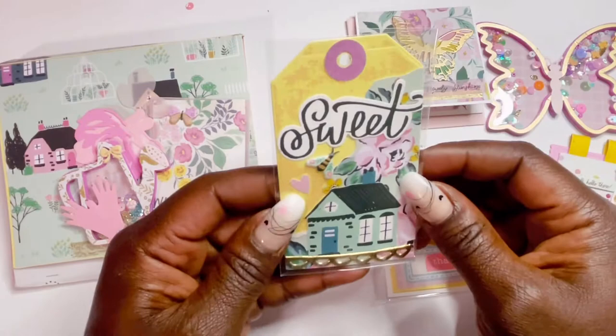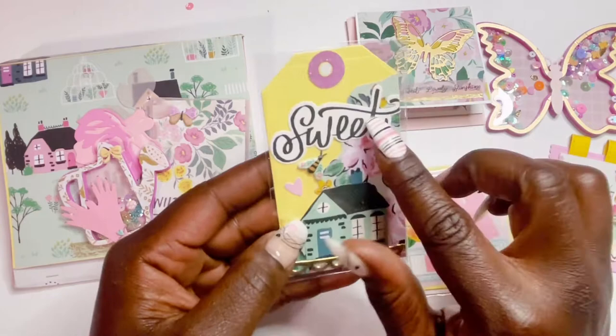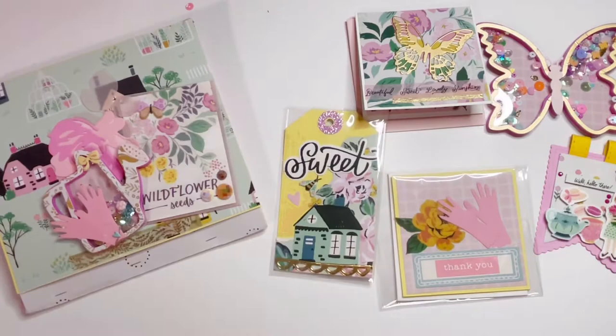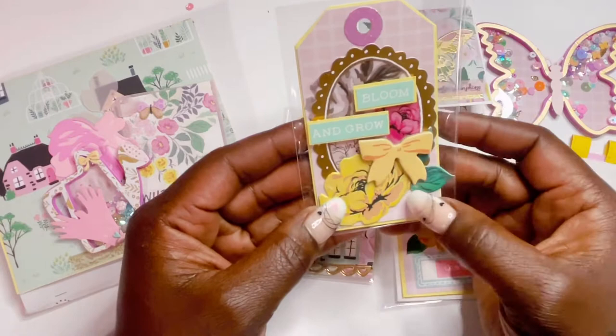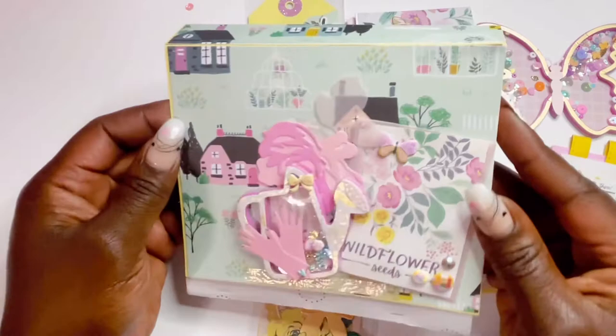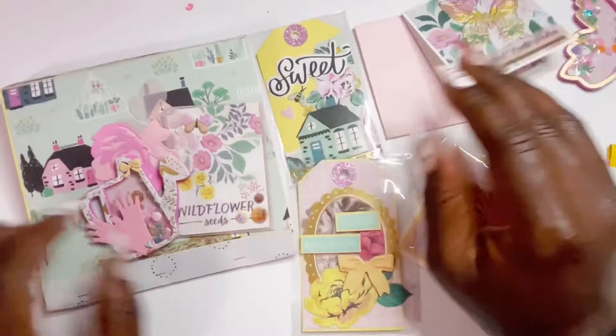Last but not least, her tags. She added a little eyelet sticker onto the hole reinforcer and it says 'Sweet.' She did some fussy cutting with a little house and a sticker at the bottom with a bee and a little heart. The other tag has a gold frame from the collection that says 'Bloom and Grow,' popped up with a chipboard bow and a puffy flower sticker. Another look at her matchbook pocket — I love this collection. Thank you so much for participating, Shenita — check her out at Plan2Play on Instagram!